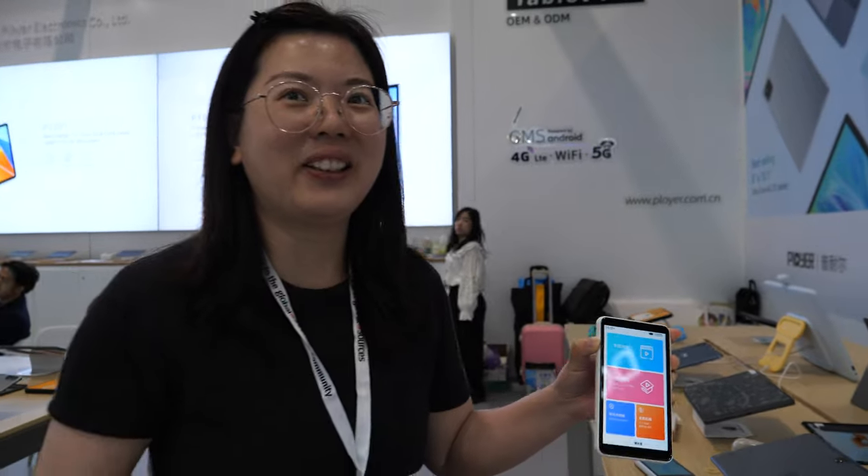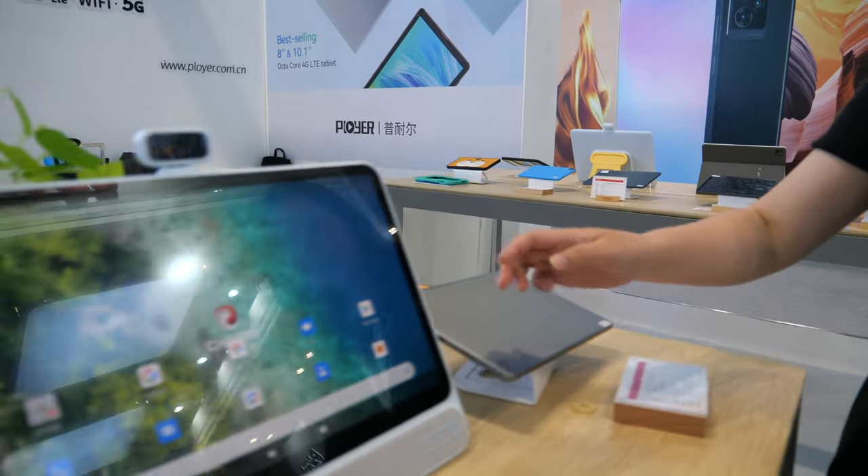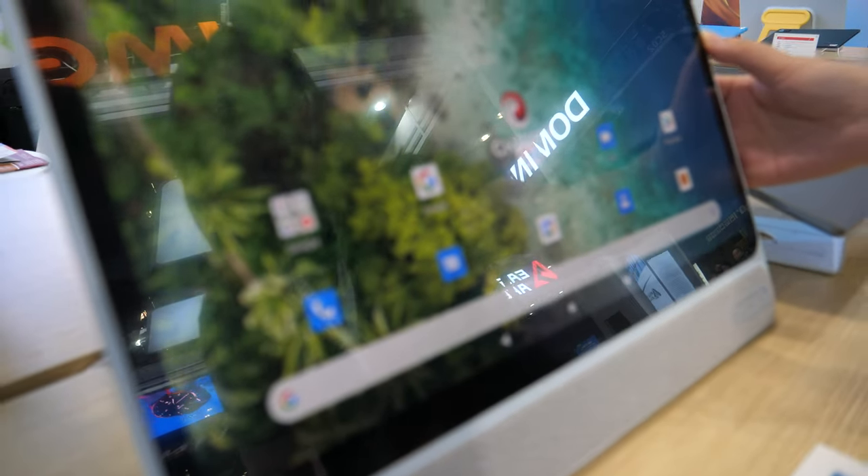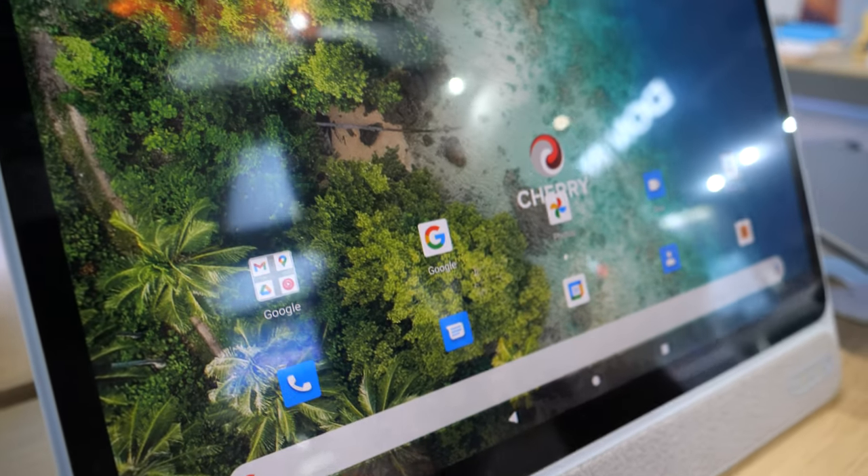It will not finish in one hour — the battery is around three hours on this one, and on the larger one around six hours. And what is showing here? This is a 15.6 inch — it's a big screen for education.